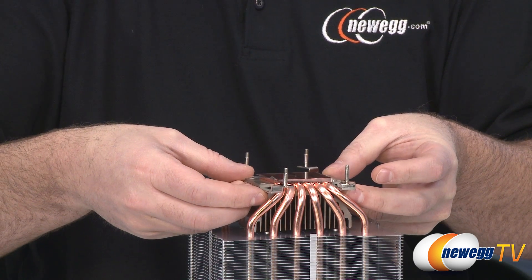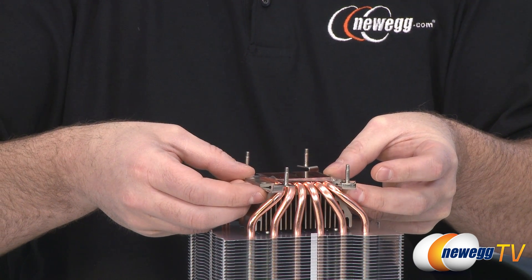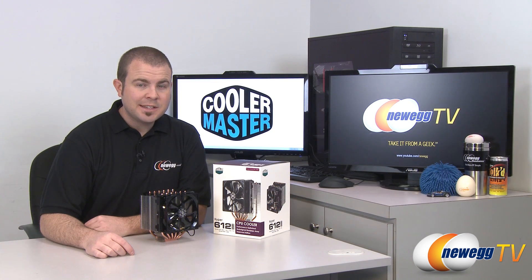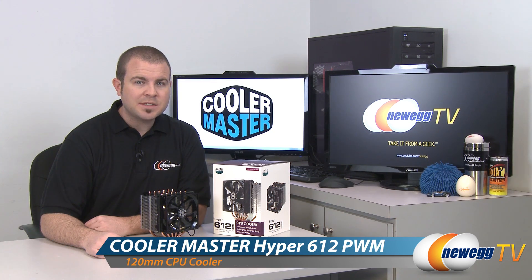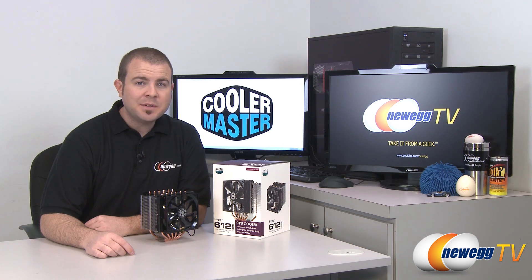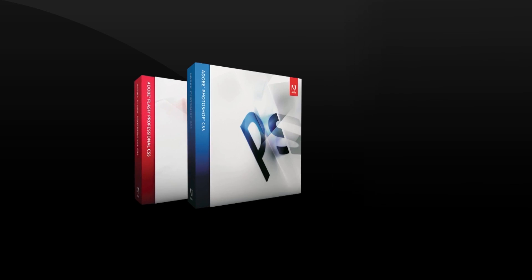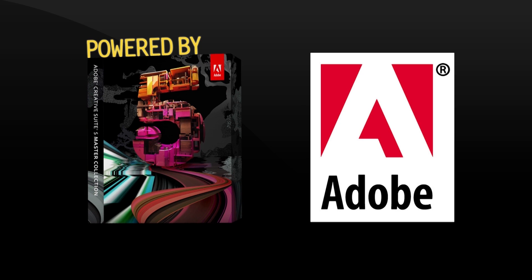And that's going to wrap it up for this video. Once again, this has been the Cooler Master Hyper 612 PWM CPU heatsink fan. I'm Paul with Newegg TV. If you enjoyed today's video please head over to our Newegg YouTube channel and don't forget to subscribe for more tech videos. Thanks a lot for watching and we'll see you next time.